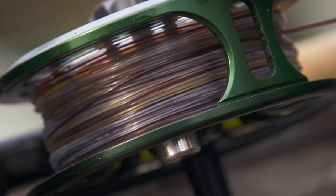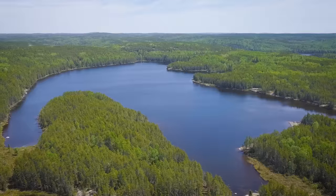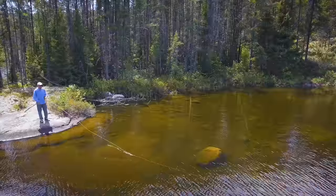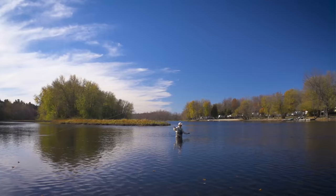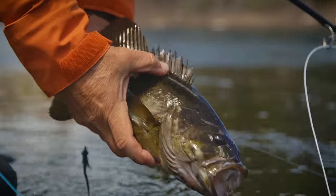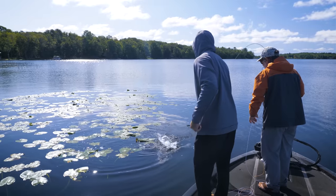We'll demonstrate different fly lines, leaders, flies, and techniques to catch bass throughout the season. We're also going to help you find them based on the season, which is perhaps the most important part of bass fishing. It's going to be a great journey of discovery, education, and fun.